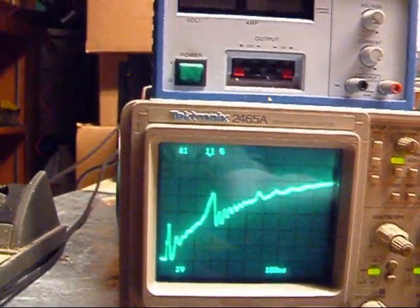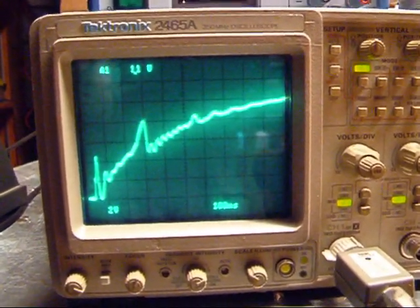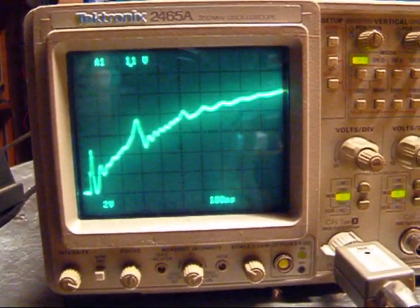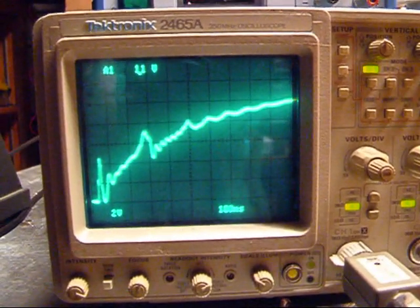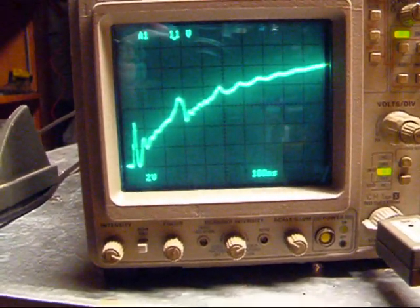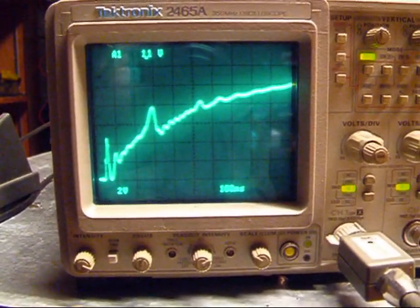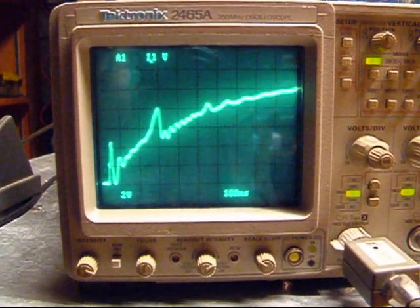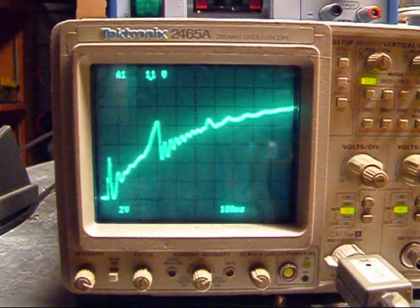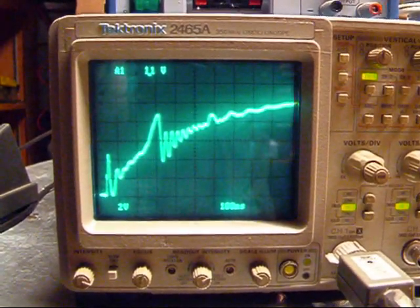Let me zoom out just a bit. There we go. 4 amps, 2 amps — or 2.7 — 2 amps, 1 amp. 2 amps, 3 amps, 4 amps, 5 amps, 6 amps, 7 amps, 8 amps.